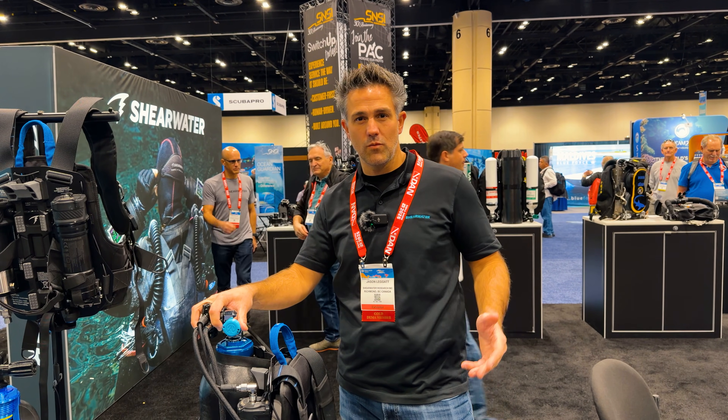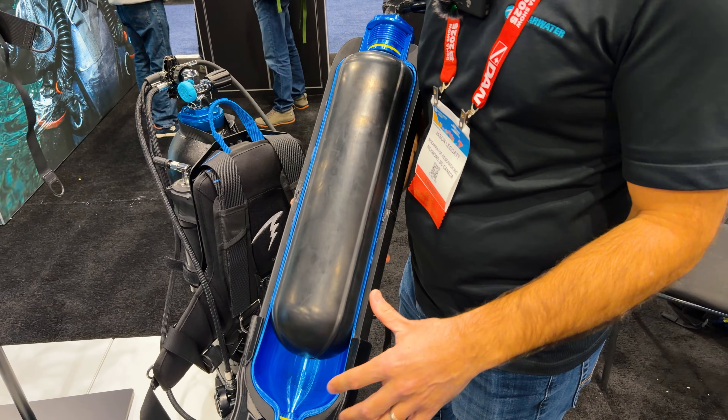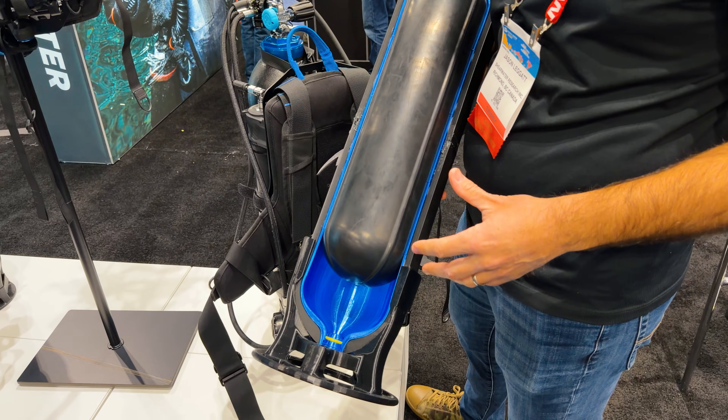So if you haven't heard, Avello is a really cool system. I'm here with Jason today. He's going to go over the unit and what Shearwater has added to the unit to give it that Shearwater reliability. And we're going to jump right into it.